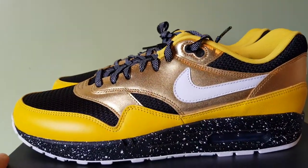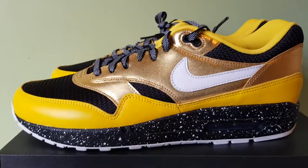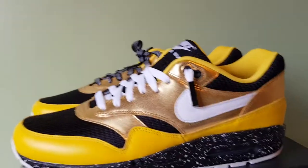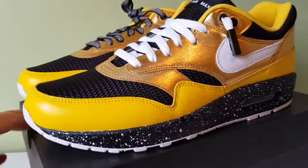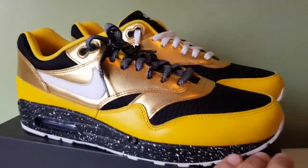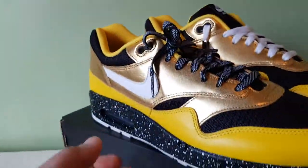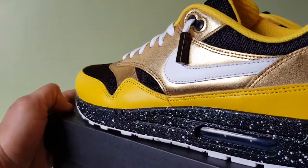Let me do the lace swap right now, because normally I shoe a little bit and then do the lace swap halfway through, but no, I'm going to do it right now. Okay, that's a bit better actually — I feel a lot better about these now. What a difference a lace swap can make! They kind of looked dead with the black laces; it just looked off. But look, the balance is back now.